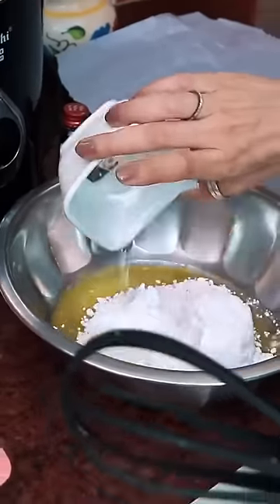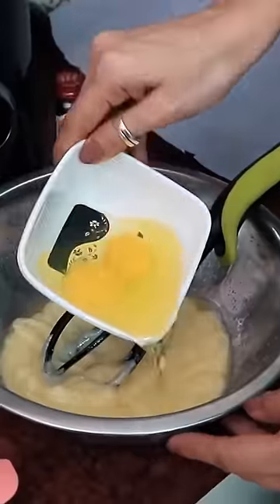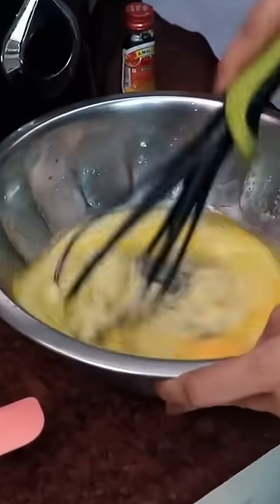Butter first. Sugar. Mix it well. 2 cups. With yolk.